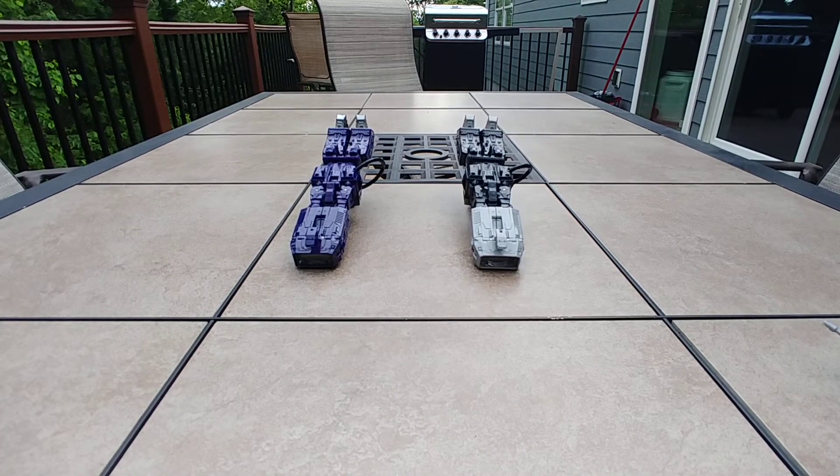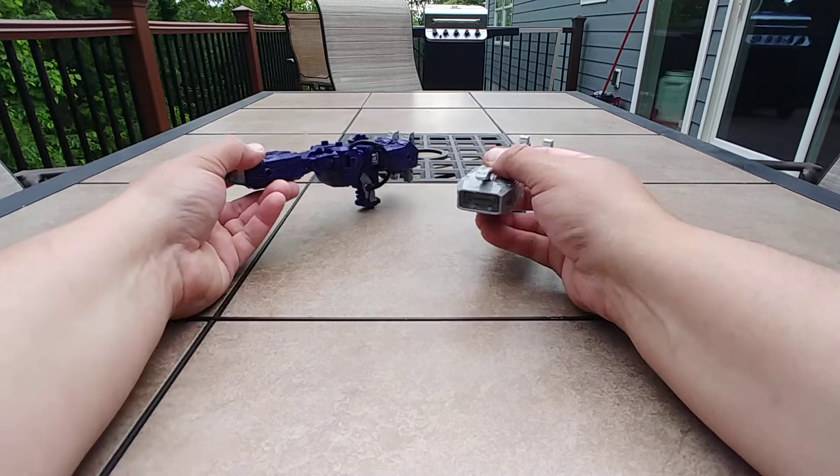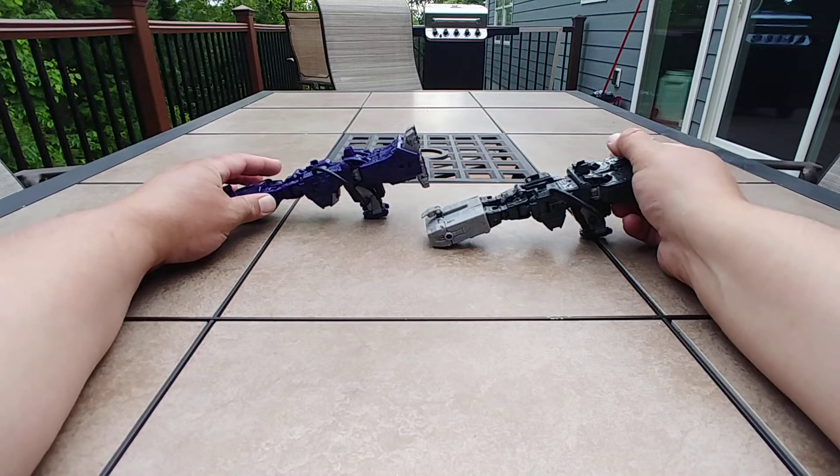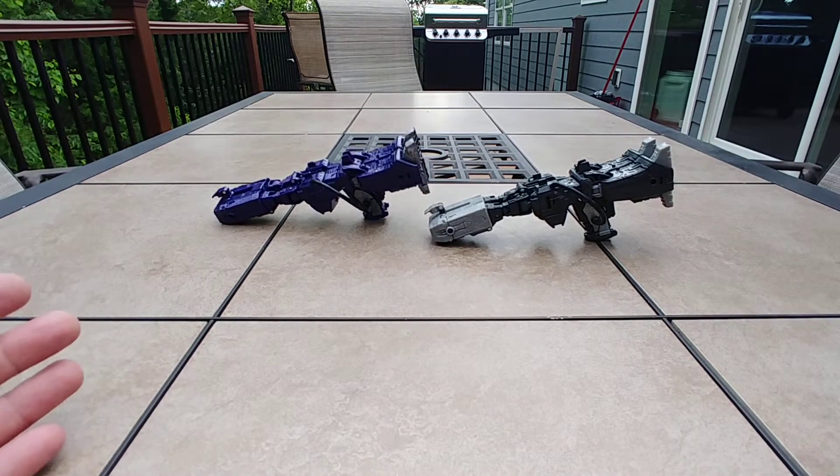In either mode you can get them broken down further — take all the armor off and you still got great representations of Shockwave's G1 upside-down submarine mode.